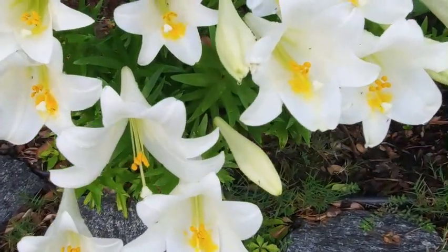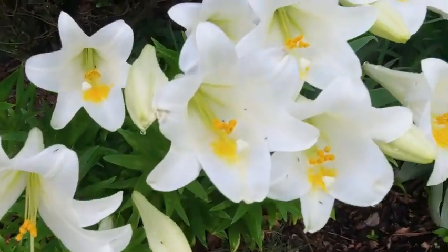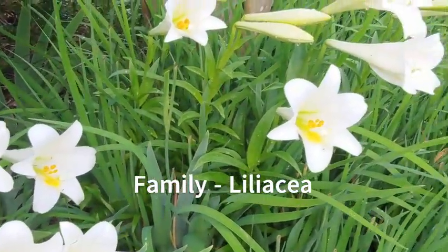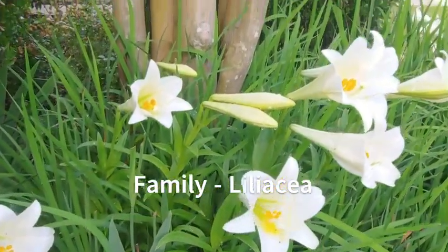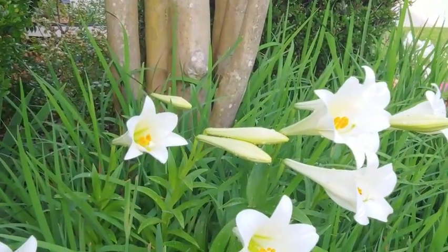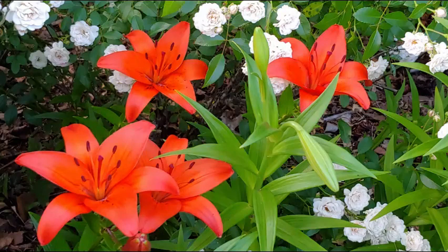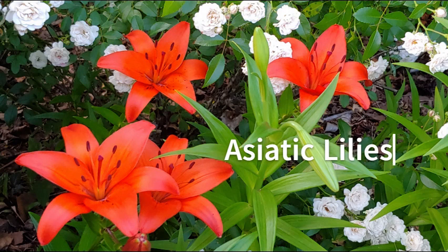Speaking of lilies on the whole — they belong to a large family and there are different types. These Easter ones you can see are more trumpet-shaped, and the blooms point off to the side. They're not to be confused with Asiatic lilies, which point upwards, usually come in many different colors, and are not as trumpet-shaped. The leaves are very similar though, so it can be a little confusing sometimes.